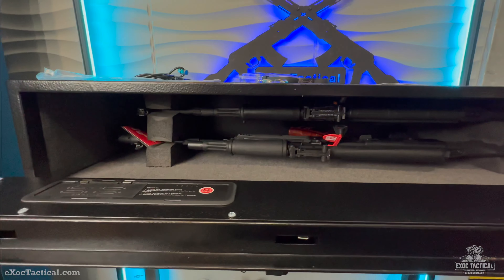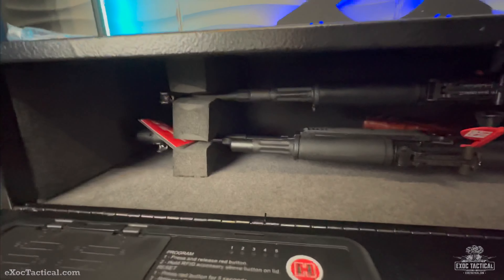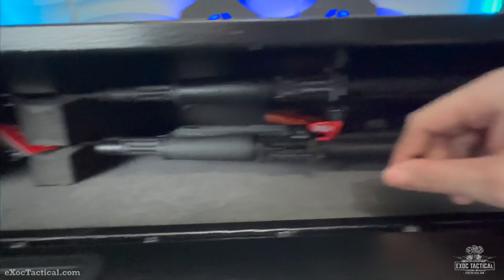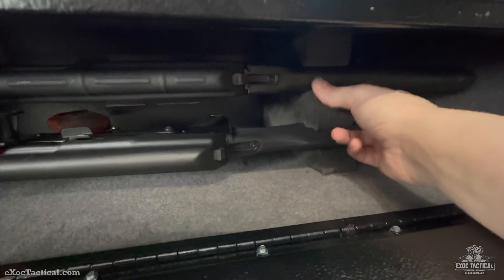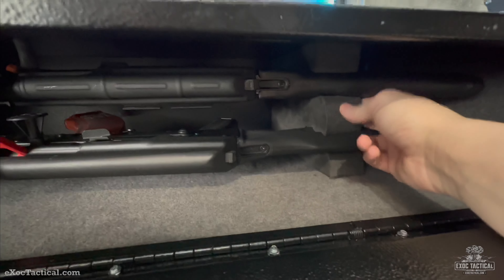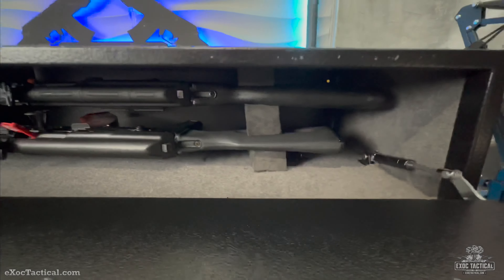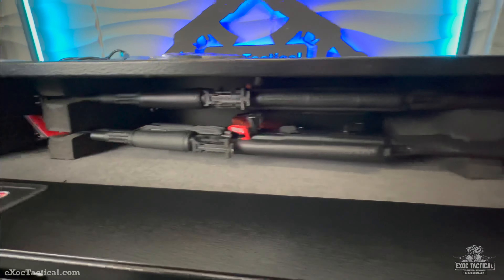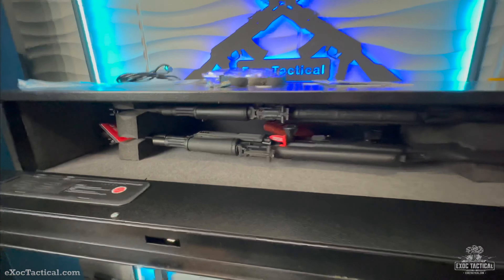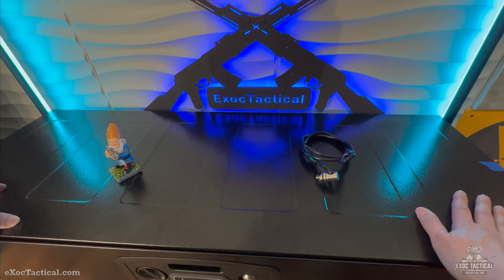We have two standard-configuration AKs in here — this is the Zastava ZPAP USA and a WASR on top. Plenty of space. These are cut for standard ARs, so it's a bit of a tight squeeze for AKs. You would probably modify the foam a little bit to fit whatever rifles you have — find your own blocks and configure it to whatever. But there's plenty of space for these two AKs.